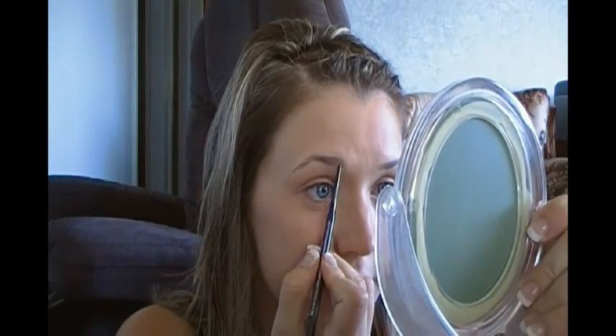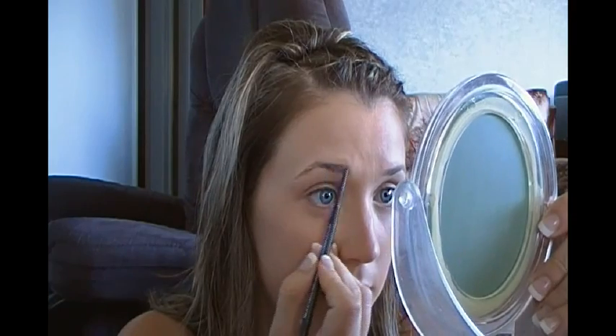First, I'm going to fill in my eyebrows. We know how to do this — I just follow the natural line of my brows.